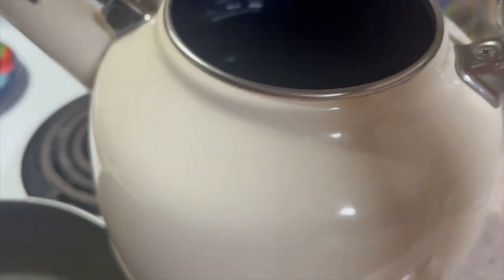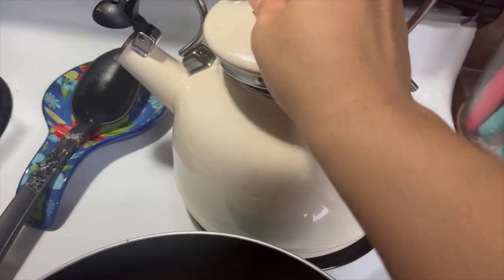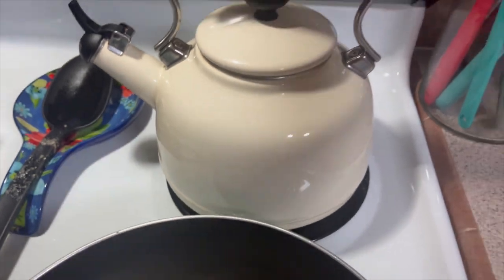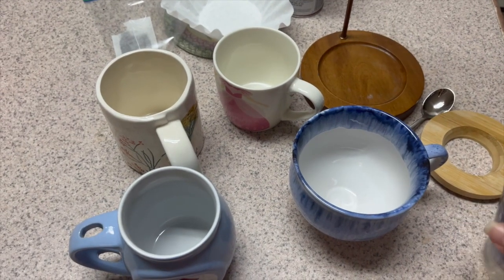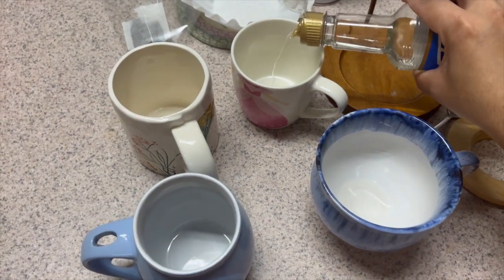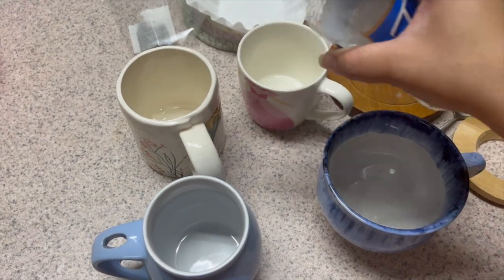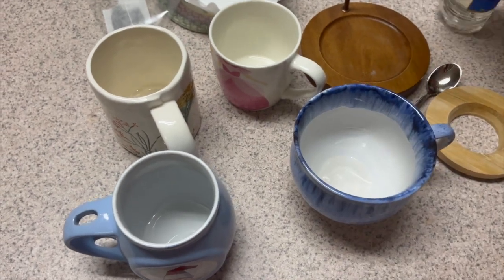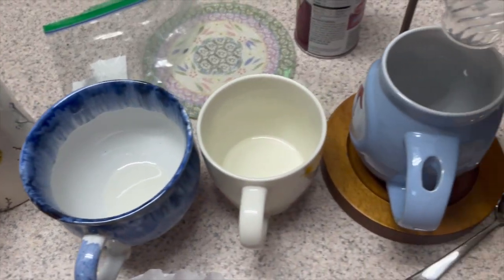When everyone gets up they're going to be ready for their tea, and I know I'm ready for mine now, so I'm going to set the kettle on the stove on high. As I'm waiting for the kettle to heat the water, I'm going to add some vanilla syrup to everybody's mugs. I'm a barista these days — everyone has a little bit of sugar now.